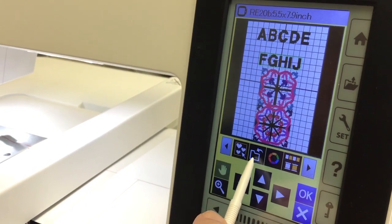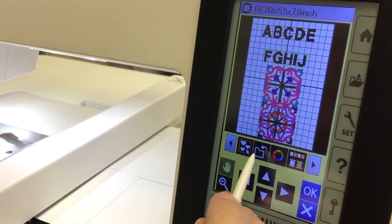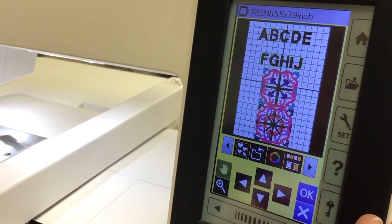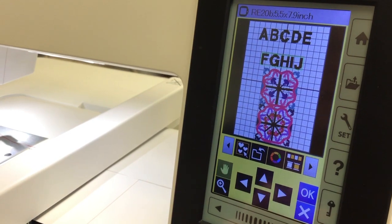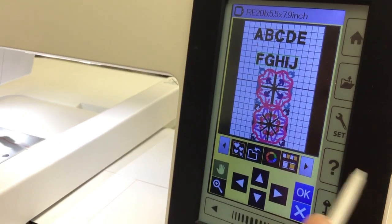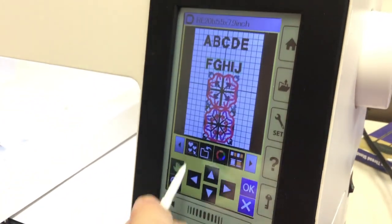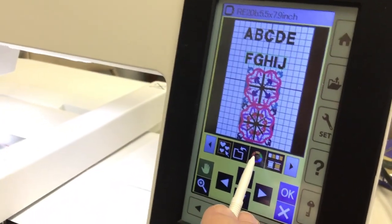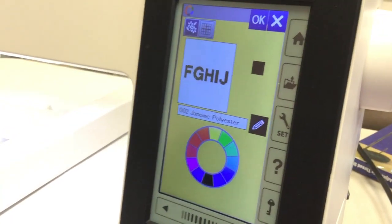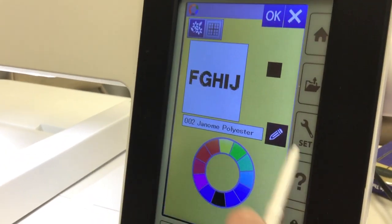The next icon is to save — this is where you can open up a file and save that design on the machine. I don't recommend saving a lot on your machine because it will make everything run slower, but it's an option if you do something all the time — like a quilt label. You can also save designs to a USB drive. The next icon is where you can change the color on your design.